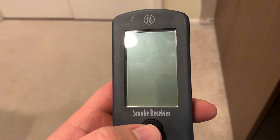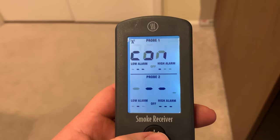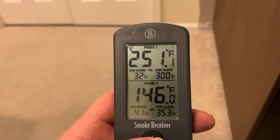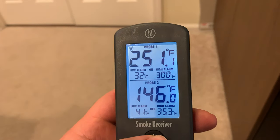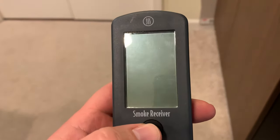The Smoke is a ThermaWorks RF thermometer, meaning it uses radio frequency — not Bluetooth or Wi-Fi — to transmit signal. The RF receiver has a large LCD screen that is incredibly easy to read. There is only one button on the receiver that accomplishes many tasks: a simple push powers it on and it syncs to the base unit in under five seconds. A second press turns on the backlight, which is one of the best in the business. When the alarm sounds, a single press silences the unit, and a three-second hold powers it off.